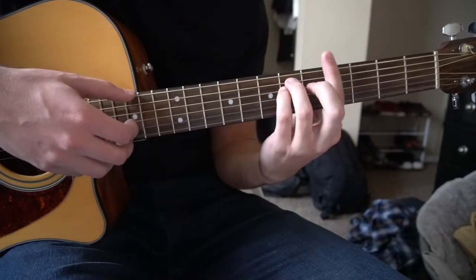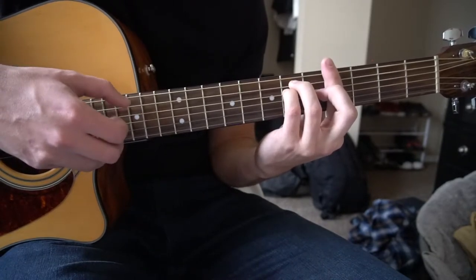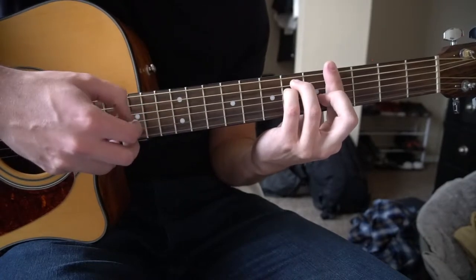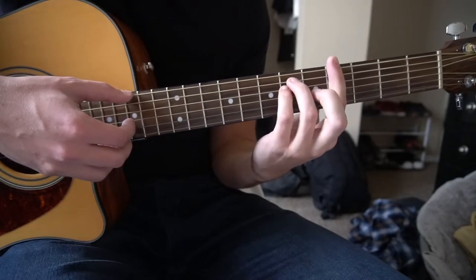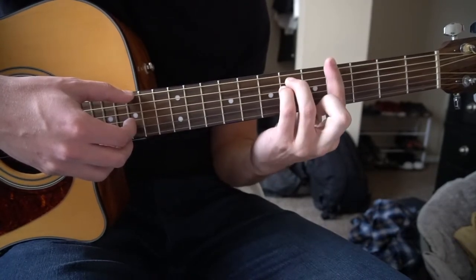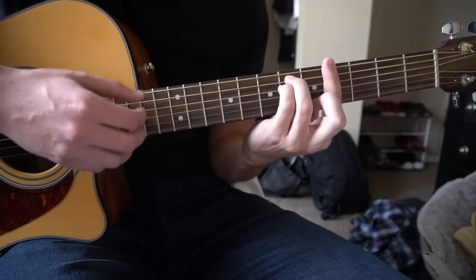Next we're going to slide up to a G sharp minor and you're going to do the same thing — pick your E, G, and B string and then your G again. The G sharp minor is the same shape as the F sharp major except you drop your middle finger and slide up to the 4th fret with your index finger, then bring your pinky around to the 6th fret.